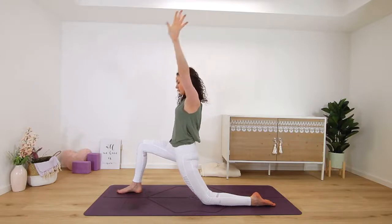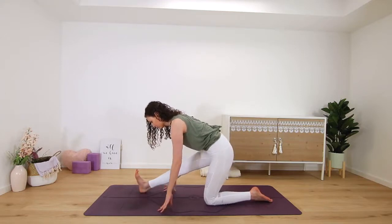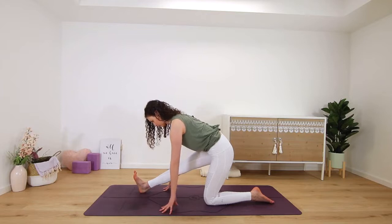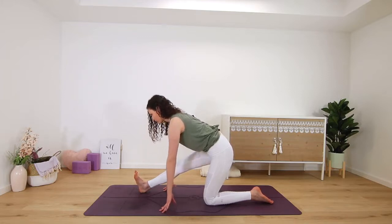On your next exhale, hands frame the foot again — runner's lunge — shifting the hips back in space. Left foot flexes up to the ceiling, pull your left heel towards you to square your hips and to engage your muscles in your leg. Inhale, get long in your spine first, and then exhale — think of sending your heart forward, even if that means not lowering as far down.